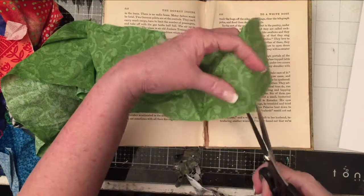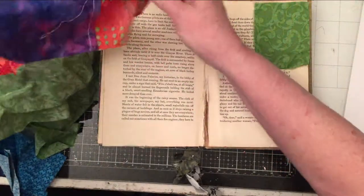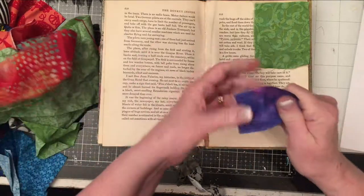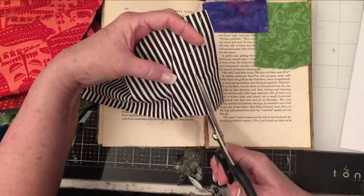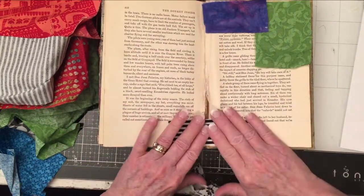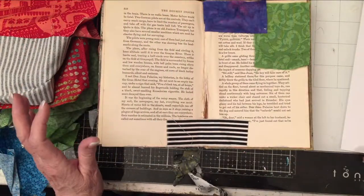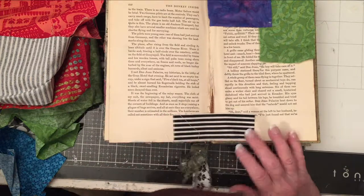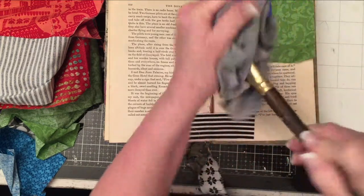We're going to use these scraps from my scrap bag. I'm going to tear a few pieces first before I start gluing, and the more strings, the better. Look at this — stripes! So you get the drift. I'm going to get going with my glue. I have Mod Podge here — I got called out for calling it 'Mod,' it's Mod Podge. Here's a rag. Let's get my brush dried off and see what we can do with this fabric.